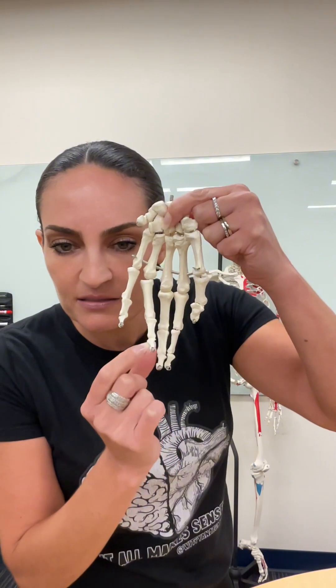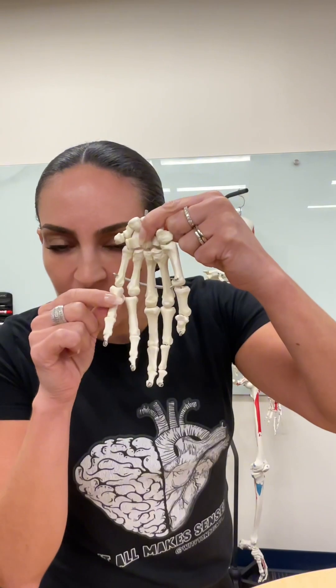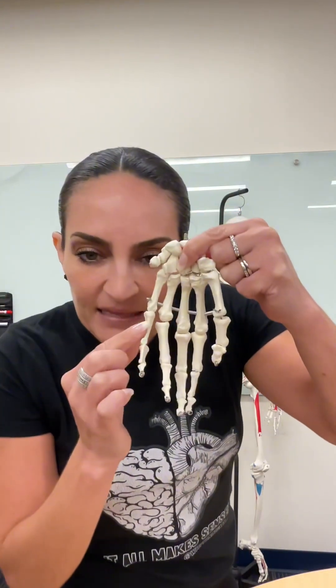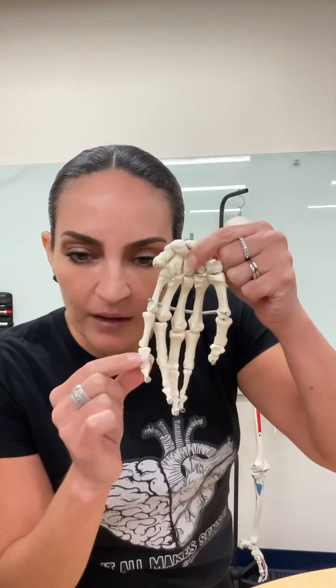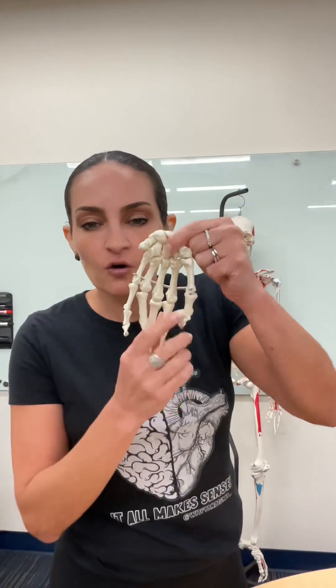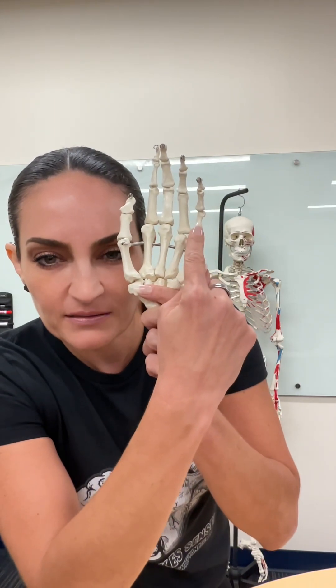All these are distal phalanx. Now this one is the closest one to the body, so this is named proximal phalanx. And in between them you have another phalanx, and that is the middle phalanx. So you have the distal phalanx, middle phalanx, and proximal phalanx.